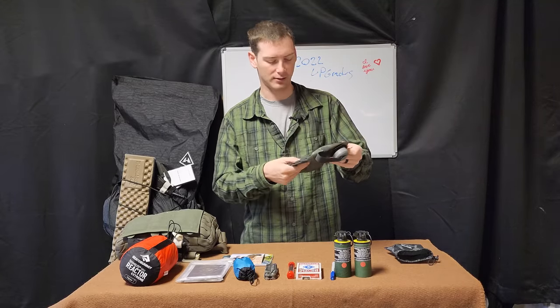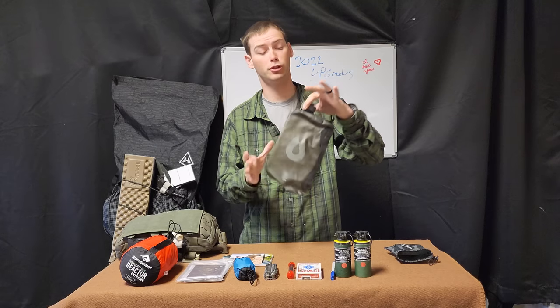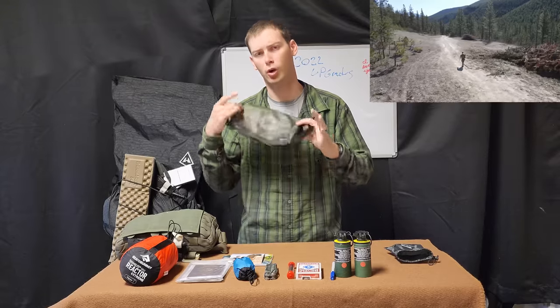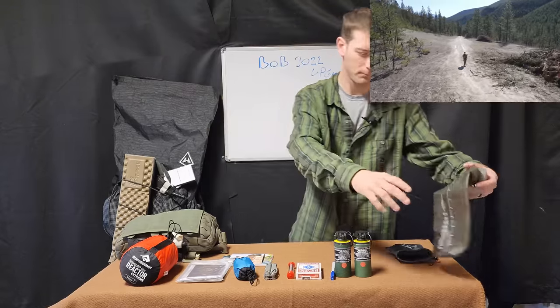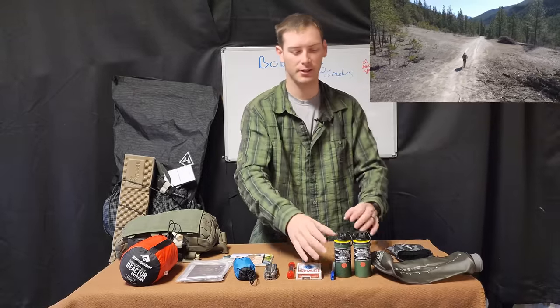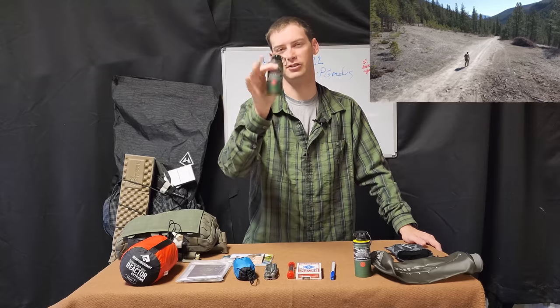So I think this HydroPak — this is a two-liter — is pretty cool. You can put an adapter on it and actually purify or filter your water from it as well. Next is probably going to be a little controversial with some of you, but it is actually signaling and a smoke grenade of some type.